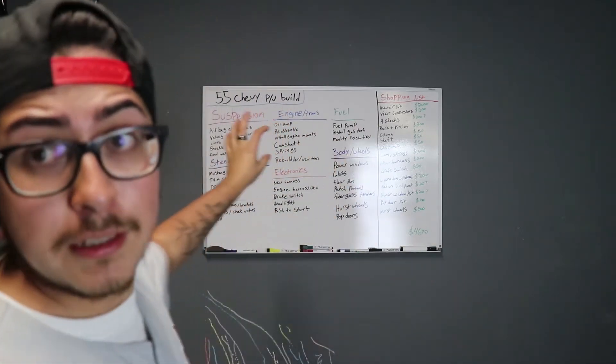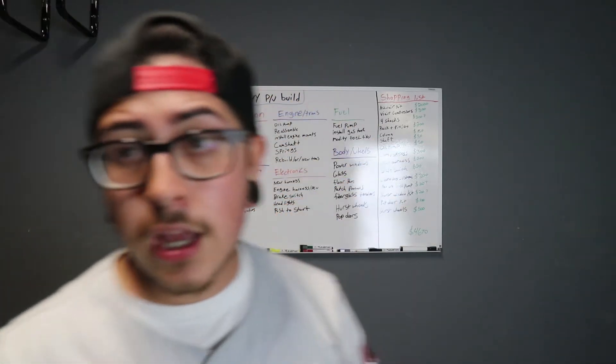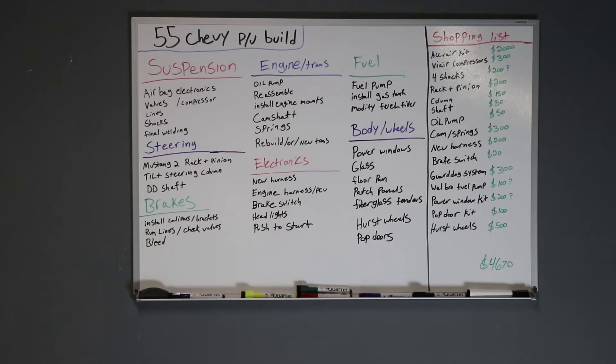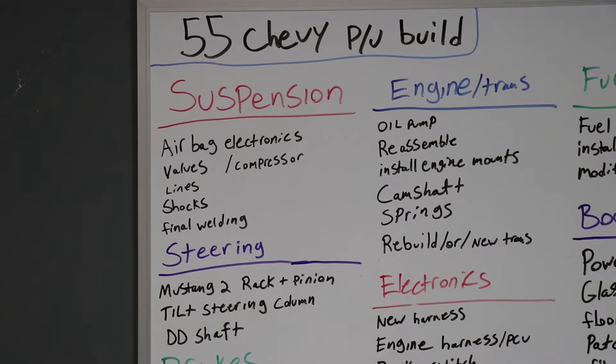I'm going to show you what I have back here — a checklist of everything that needs to be done, and a parts list on the other side. This is my garage whiteboard. I've laid out basically everything that needs to be done on the truck, and on the right-hand side you'll see a parts list and a running total of everything I need to buy.